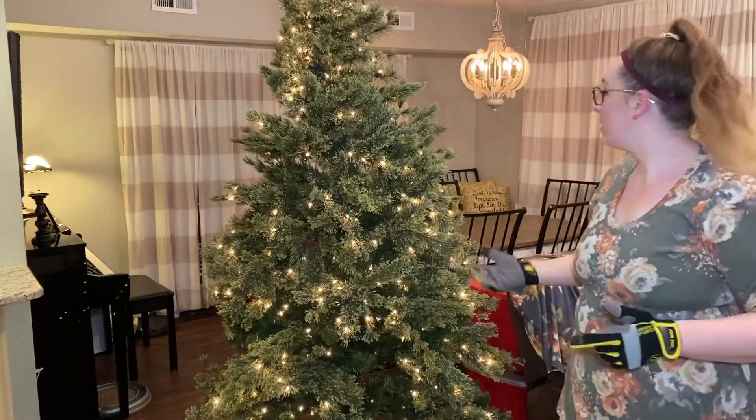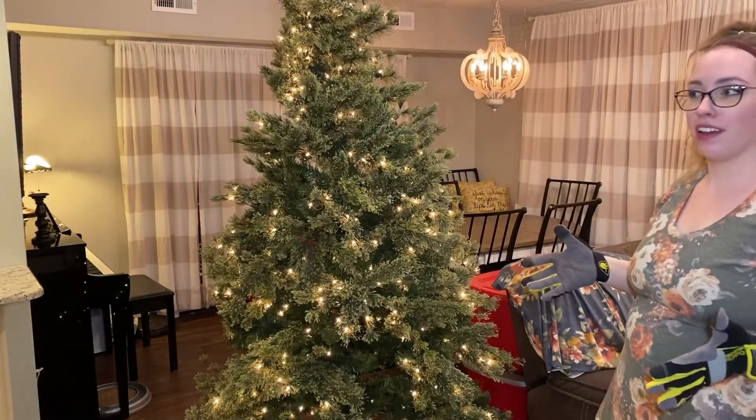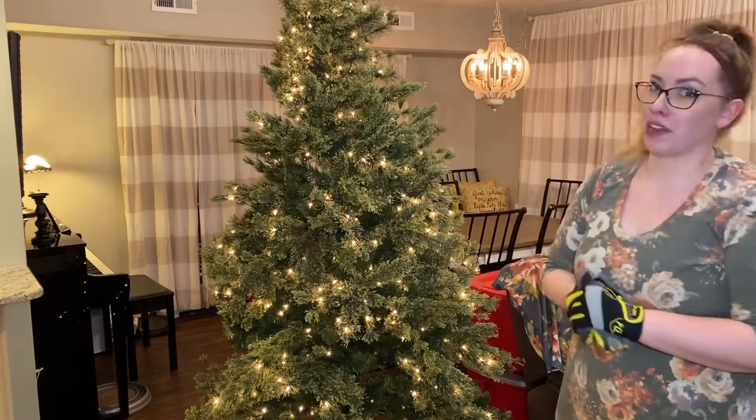I have this little patch of my tree done already — it looks a lot fuller and more perky and vibrant. I'm going to go ahead and do the rest of the tree.